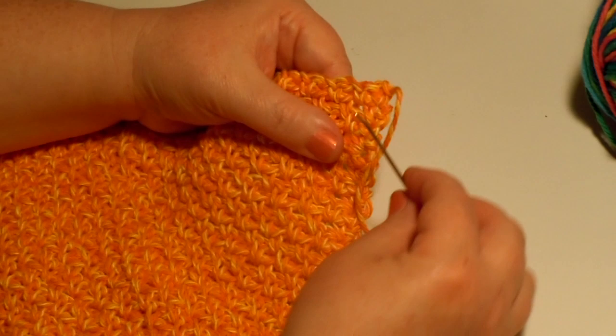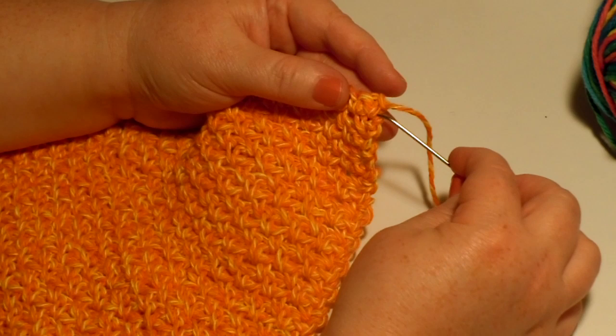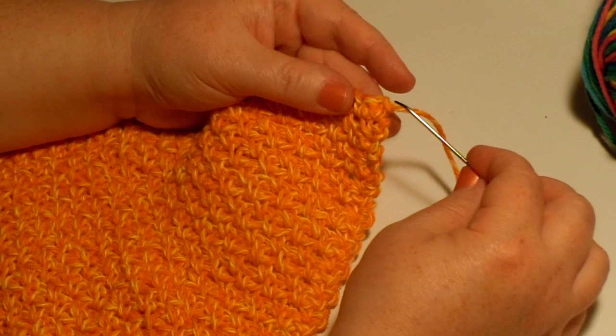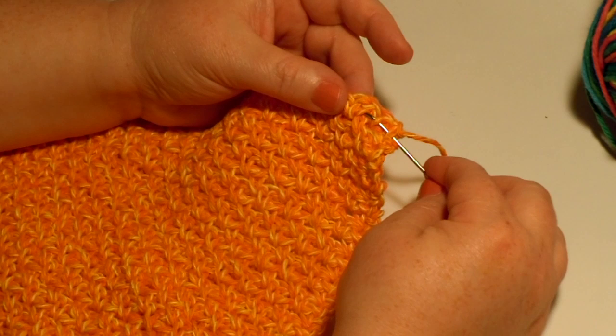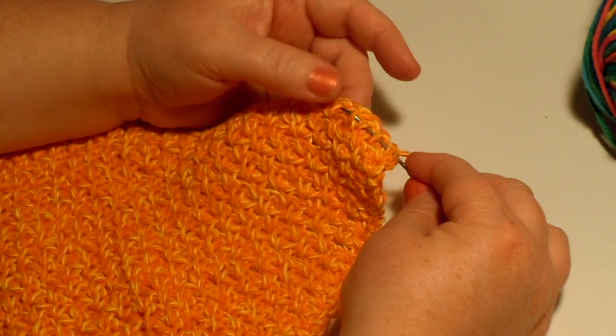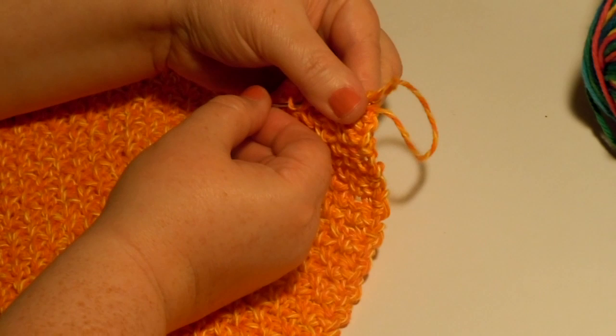To weave in your ends, you look at your project and decide where you're going to do it. I'm going to come across through here and then go back a few stitches to secure it. You don't want to just put your yarn through and then cut it because it can come out too easily — you need to secure it. So I'm going to come in through that side, skip a little bit and come up through that one. You just kind of start running it through randomly until you fill up your needle with little stitches.